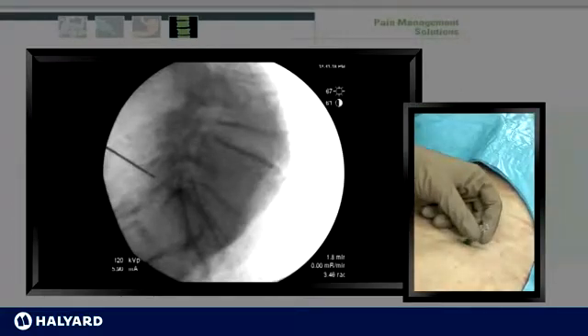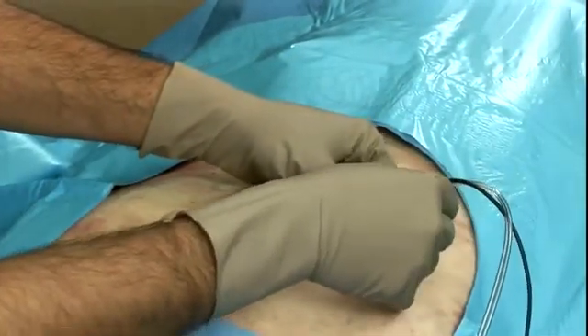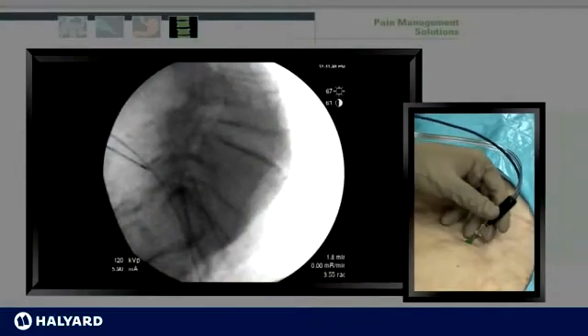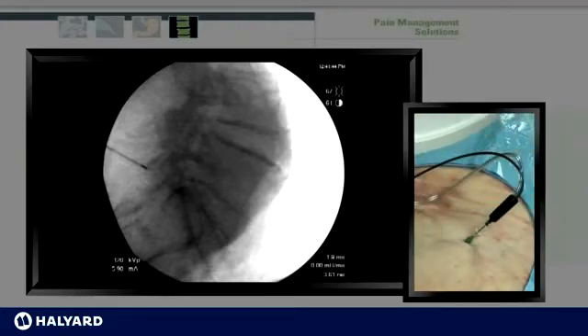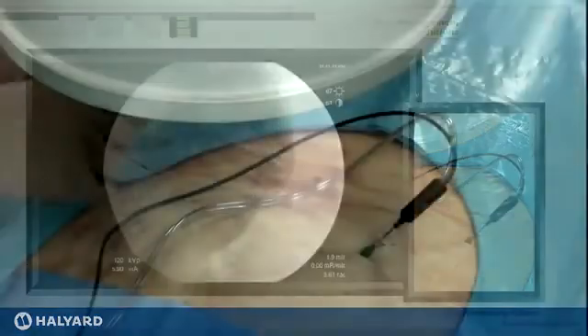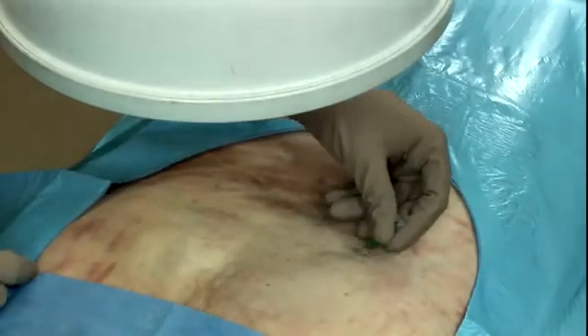The stylet is then removed and an anesthetic mixture is injected, after which the electrode is placed. Approximately 30 seconds to a minute after the anesthetic is injected, the procedure may be conducted at this level. Typically, I perform the L5 level by itself, which helps facilitate the use of the multi-cooled RF module at the S1 and S2 levels. Once the procedure is completed at L5, an anesthetic and steroid mixture is injected and the needle and electrode are removed. We then turn our attention to S1 and S2.